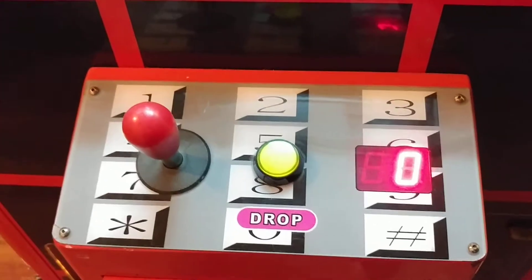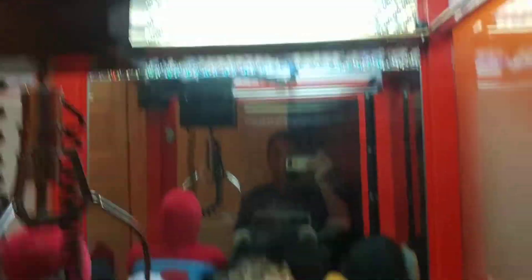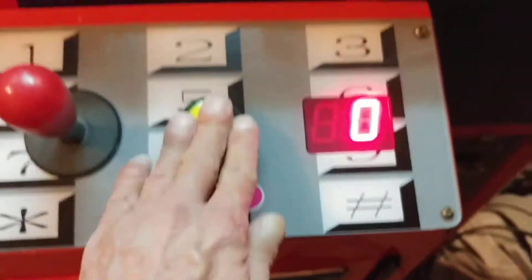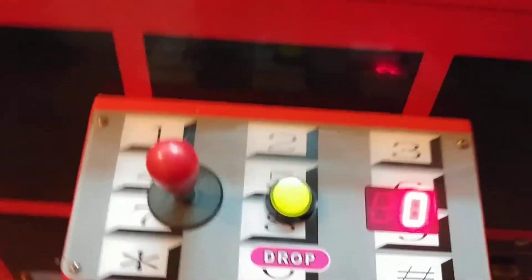Watch out, Tommy. Alright, so looks like it's all ready to go. Moving this around, doesn't do anything. Nothing's happening. It's all cool, looks like it's just ready to go. Shoot.